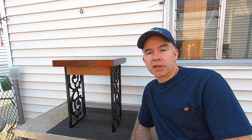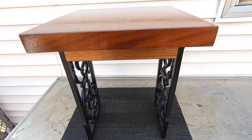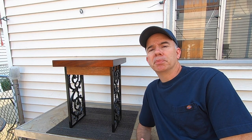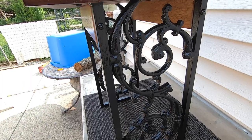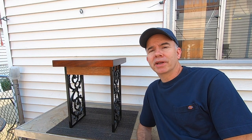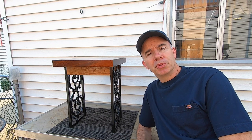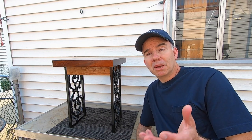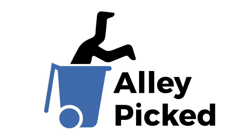This end table was a really fun project — one of those that I wasn't sure how it was going to end up, but I'm very pleased with the outcome. What started as some scrap metal from a funeral home sign ended up as a beautiful, one-of-a-kind end table. A very heavy and sturdy end table — this thing weighs almost 34 pounds. If there was ever an earthquake, I think I'd try to get my small frame beneath this thing. Thanks for watching Alley Picked. Until next time, I'll meet you in the alley, or at an estate sale, or maybe even a funeral home, or really any place that has junk. See you in the alley.